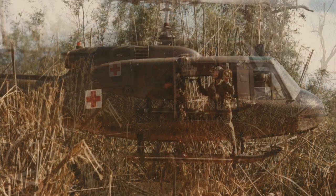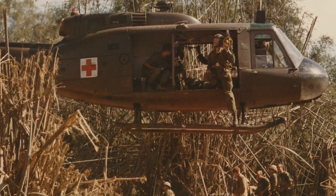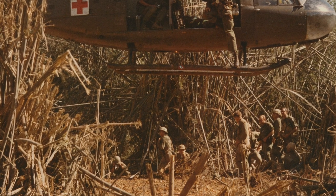Finally, the upper left picture shows the evacuation of an injured or deceased soldier to a hospital. It's called a medevac mission. There were very few passable roads, so helicopters became ambulances.